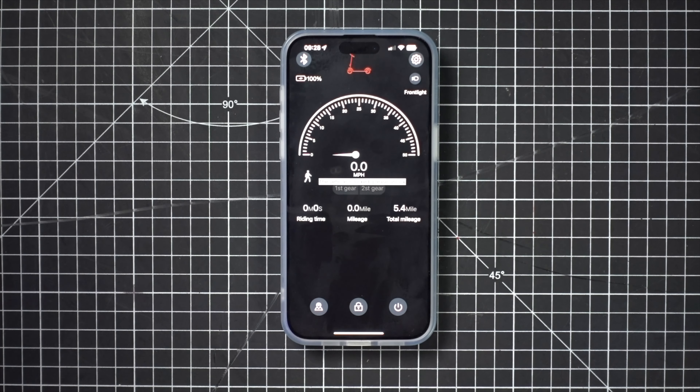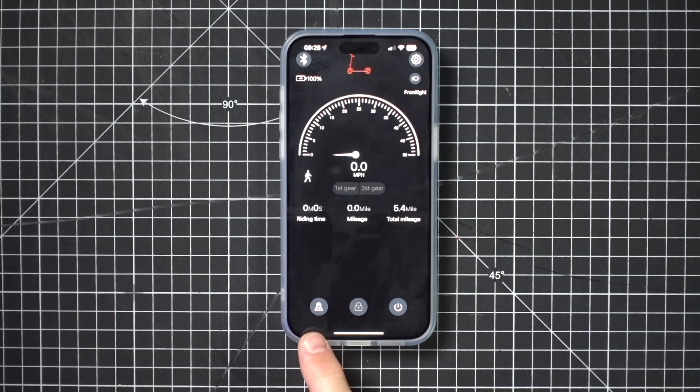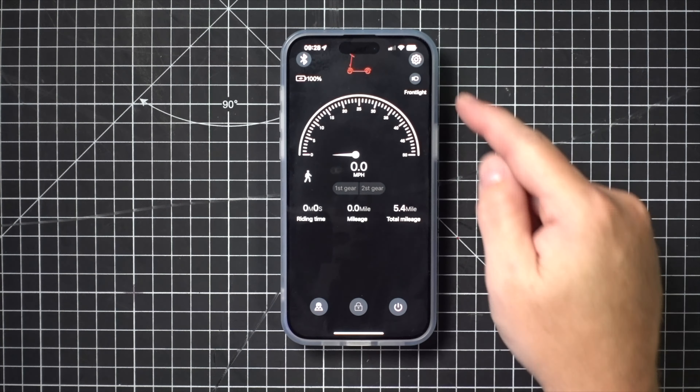It has an app as well, which is pretty impressive for something at this price point. It has some really good features — for instance, you can lock it. I've got it locked now and if you try to move it, it'll give you a notification on your phone and it will set off an alarm if somebody tries to steal it, which is brilliant. You can just press this button to unlock it. That's a really unique feature for something so cheap — pretty impressive. On the app you can also turn it on and off and check its location, and you've got the ability to turn the front light on and off.